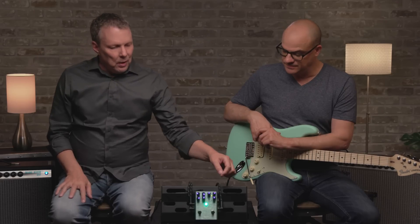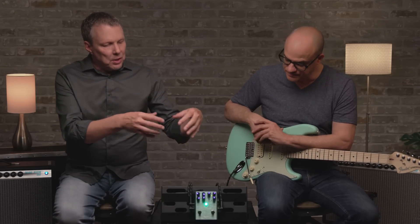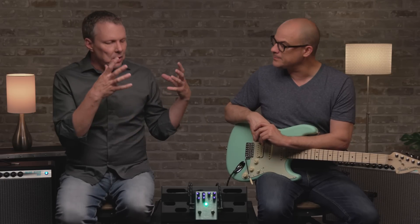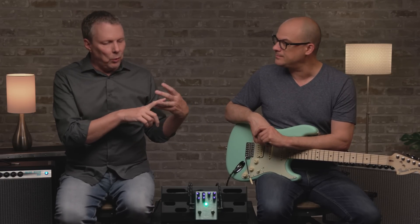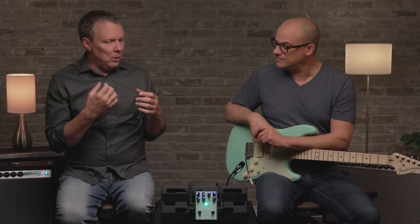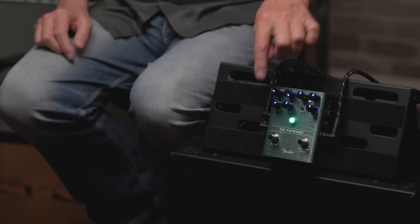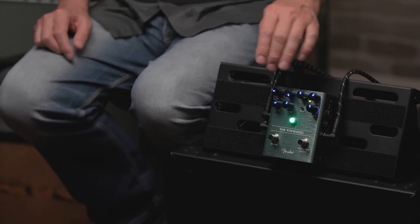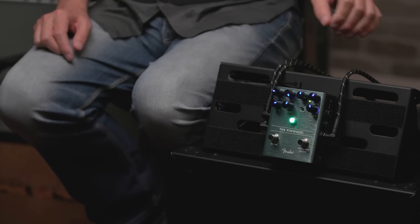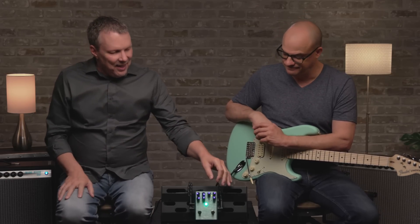This pedal can emulate all three types. It's divided into two sections. For the organ speakers — the 122 and 145 — they have a tube power amplifier that provides a rich character with lush harmonic distortion when driven hard. Three knobs emulate that: a drive control, a tone control, and a level control, just for the power amp. It can go from completely clean to a soft, grindy distortion.